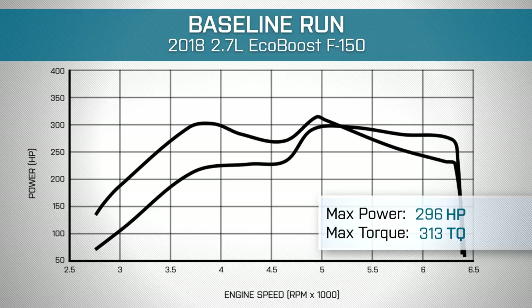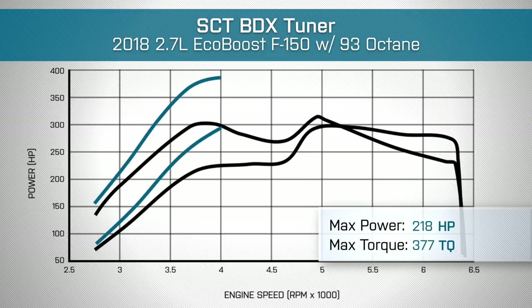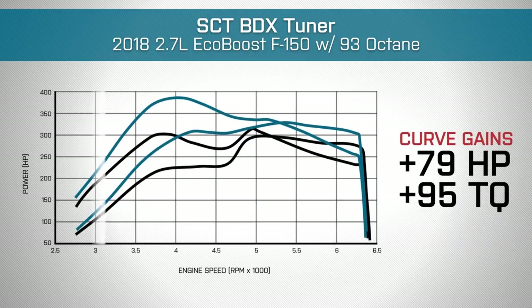We then installed our preloaded tune with 93 octane in the tank — we did not change anything else on our vehicle, left everything else stock. We ended up making 330 horsepower and 386 pound-feet of torque. That makes for peak gains of 34 horsepower and 73 pound-feet of torque. But even more impressive, if you take a second look at those graphs, our curve gains top out at 79 horsepower and a whopping 95 pound-feet of torque.